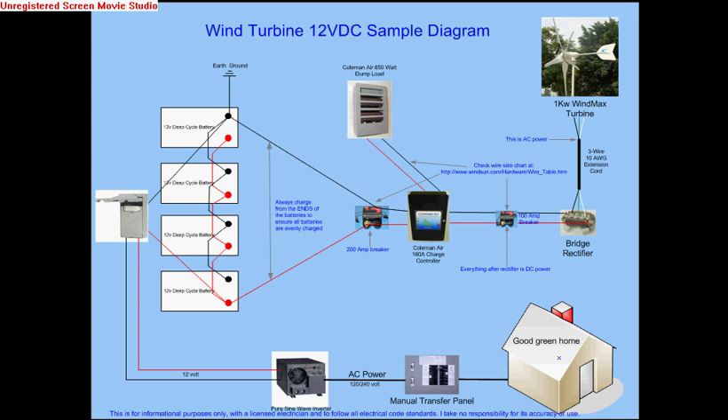Hi, this is Al and I am here to give you a rundown of the diagram that I put together because I get a lot of questions about how to convert a 24 volt turbine into 12 volts.